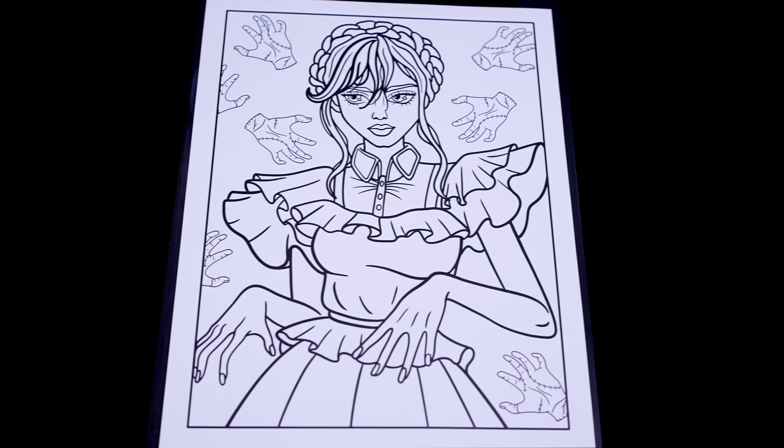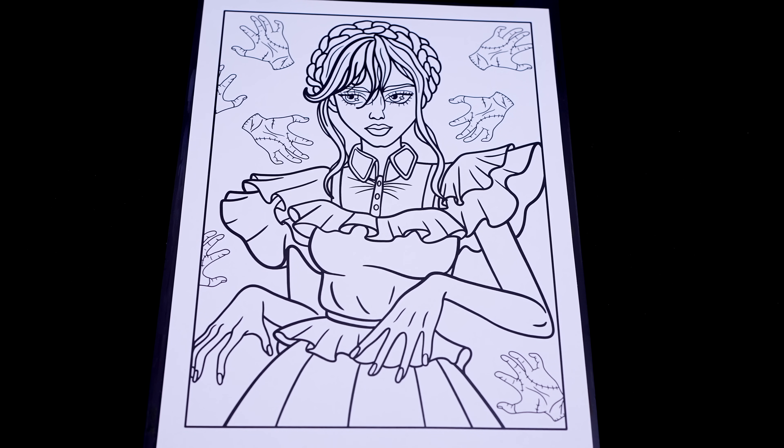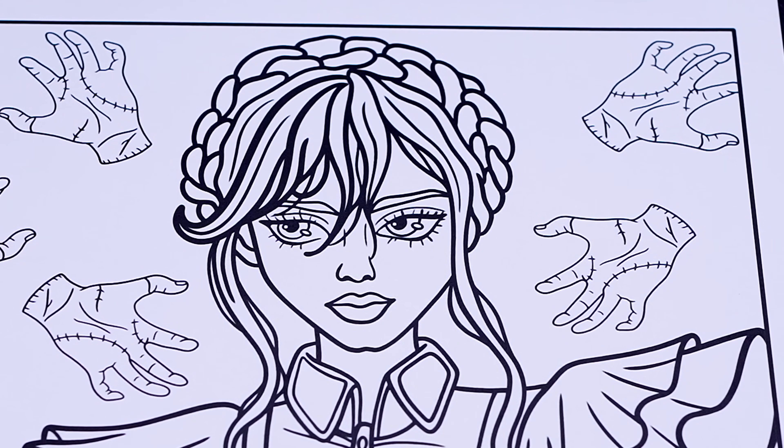Today I'm going to be coloring a Wednesday picture using markers! Let's get started! Okay, so today I'm going to color this picture of Wednesday dancing! Let's start on her face first!